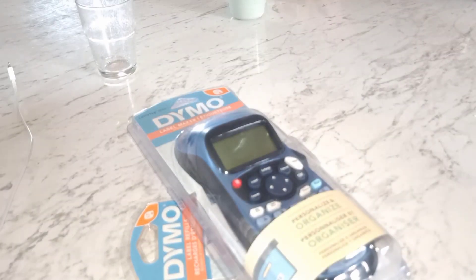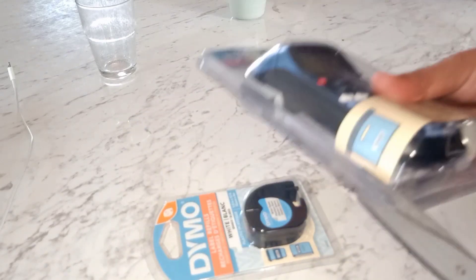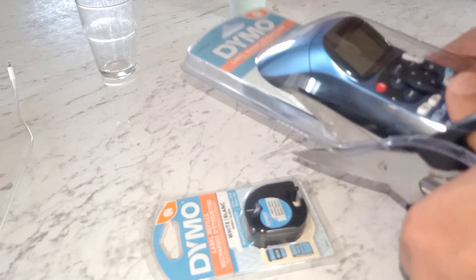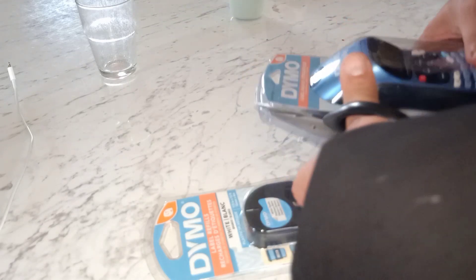I ended up going and buying a label maker, which I'll put the video on right now so you're going to have to see that, and then we'll check out the new label maker. I can label all lots of stuff now — I have a label maker, it cost me 50 bucks.